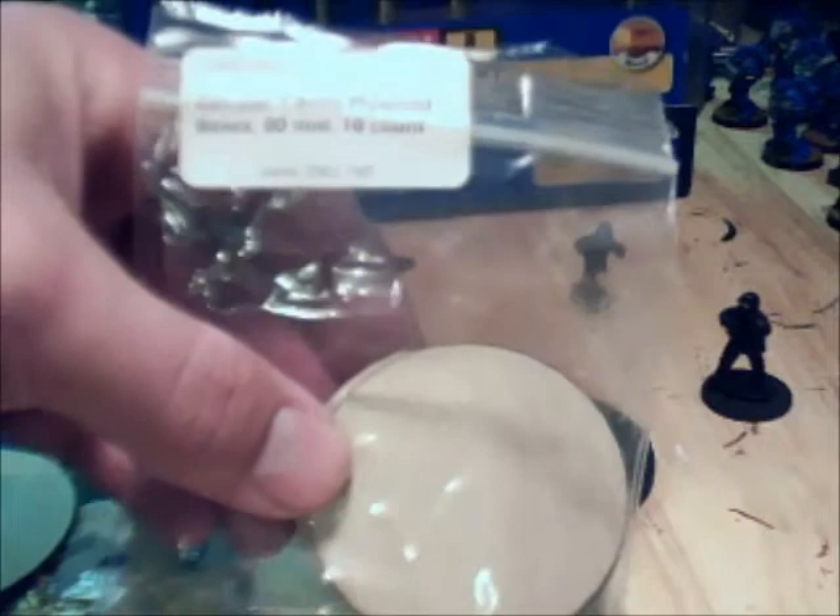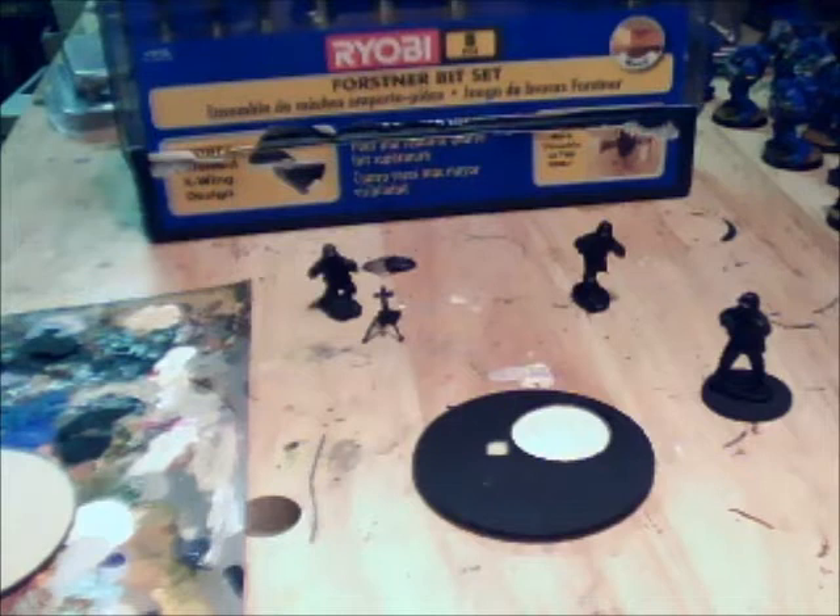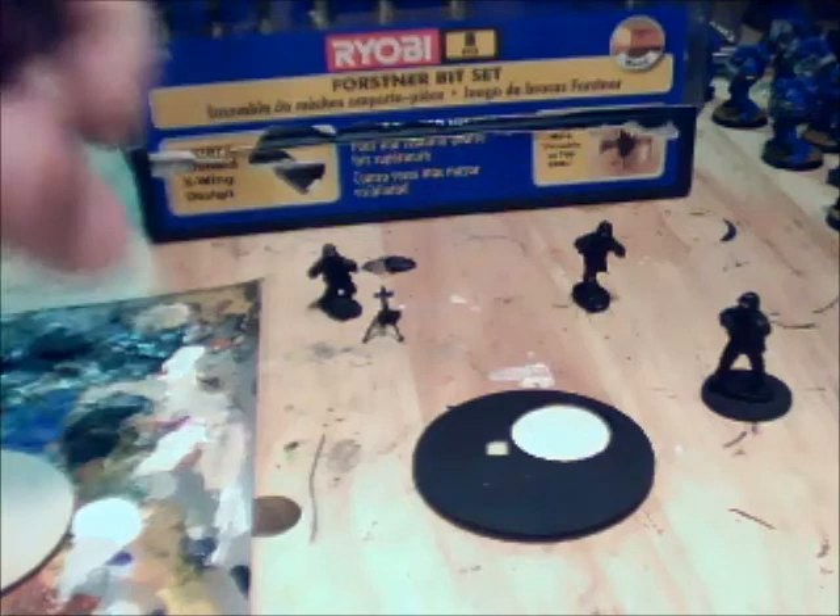You're going to need a base. I get mine from Litco — that is www.litco.net. These are 1.6mm plywood bases, 60mm, sold in a 10-count. I also buy the blanks, which are simply the 25mm wood blanks, basically sold as the bases for Bolt Action figures.